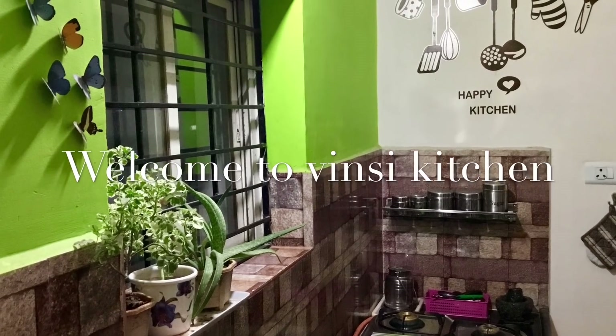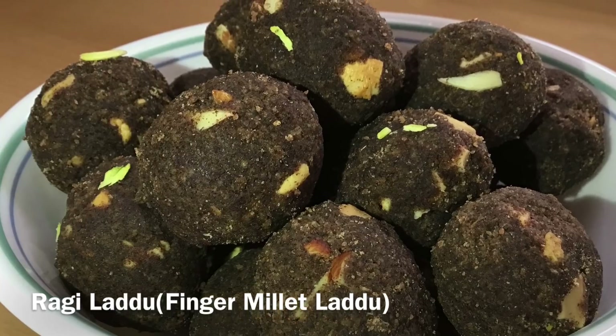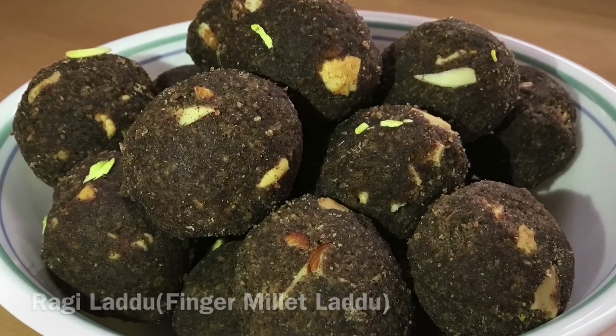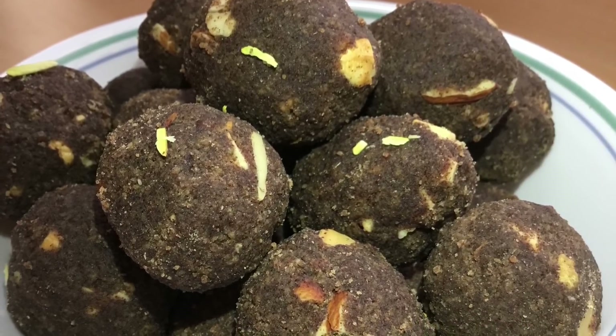Welcome to Wincy Kitchen. Today we are going to make something healthy. This recipe is a good source of calcium and iron. We also use dry fruits.